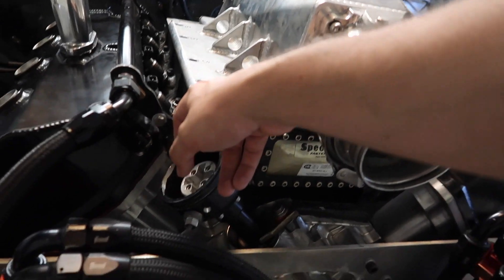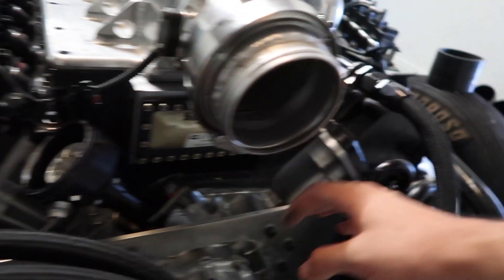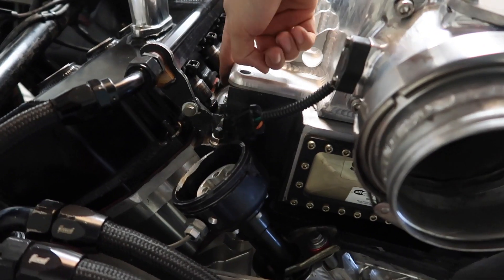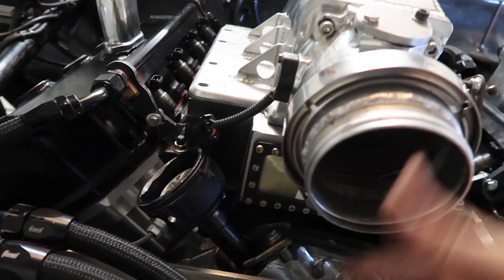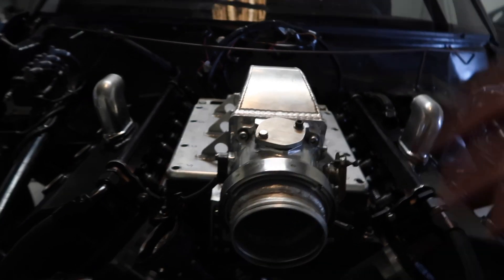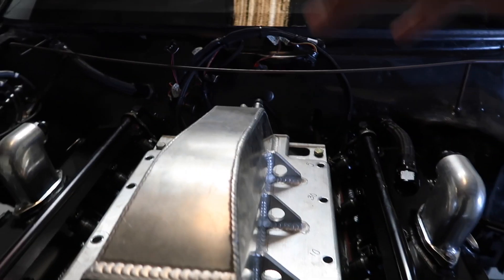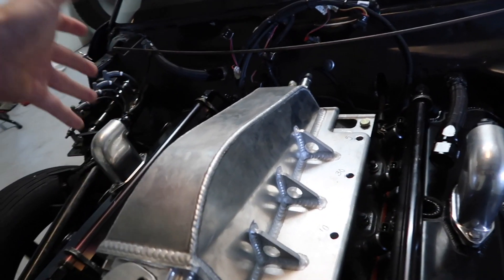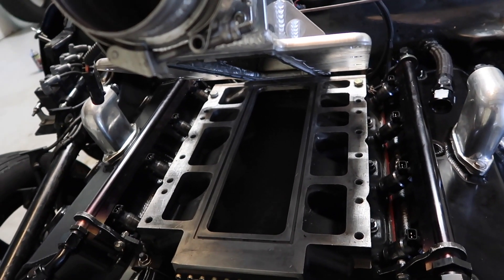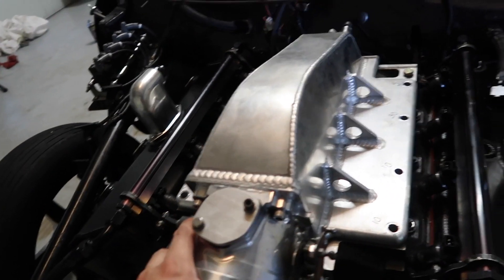Let me update you guys on the intake we have here. This is a lower manifold off of like a blower — like what you see off a roots or screw blower. It's a big cast piece and it's what the injectors go in, what the fuel rails attach to, and what bolts to the top of the motor. It's a two-piece intake — the lower half is what you'd run on a blower setup. That's why the fuel rails are so far over. It's not ideal, and that's what came on the car and what we've been running.